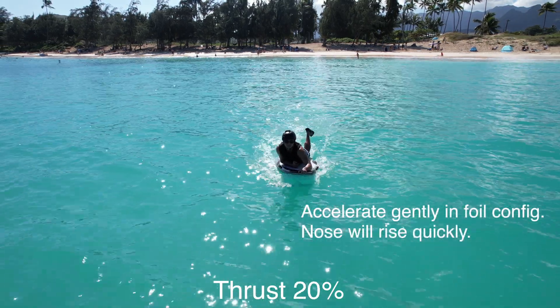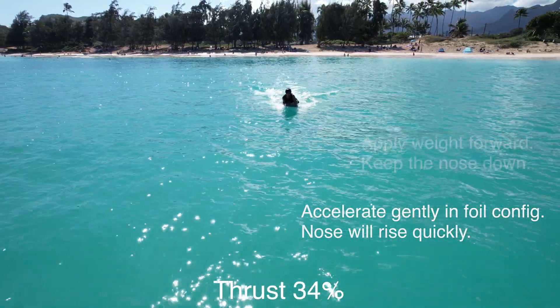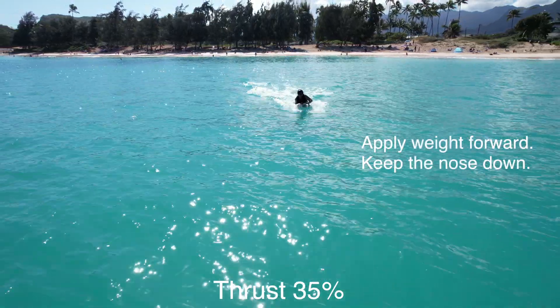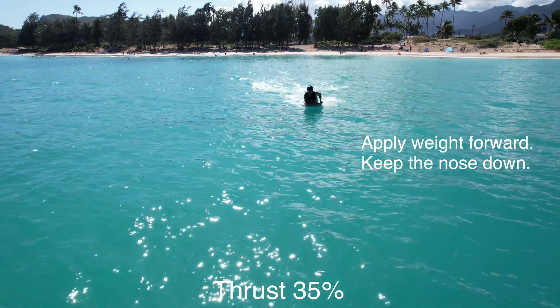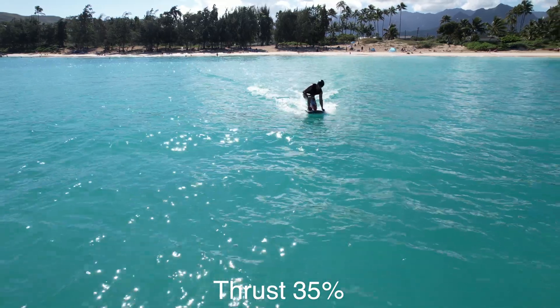Accelerate gently up to plane speed. In the full FOIL configuration, the nose will rise very quickly. It's important to keep the nose down until you've reached plane speed. Then stand up and find your balance to keep the board level and planing.